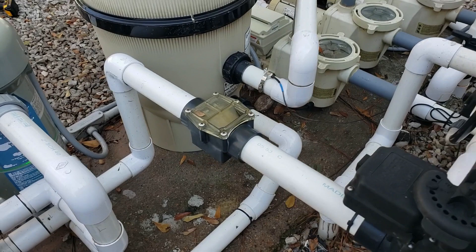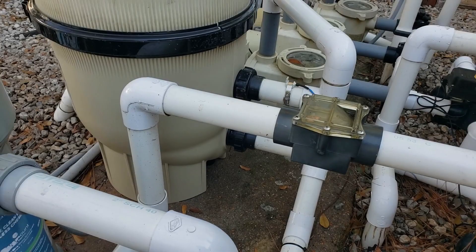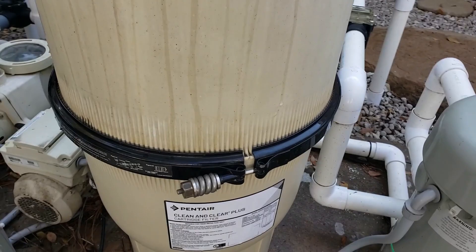Make sure there's nothing coming up there. We've got our filter all repaired, everything reprimed. Last thing to do, we just need to come back to our panel and put it back in auto. And we are all done.